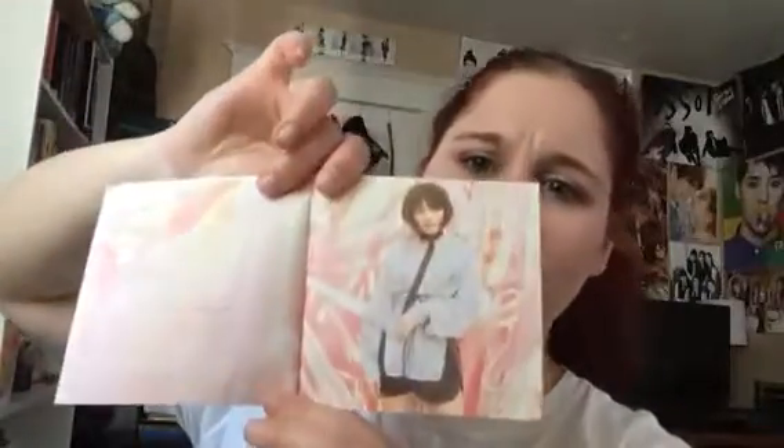I did buy the version without a poster because I don't have room. There's a picture of every girl and there's pictures of the group, but other than that it's just lyrics and a track list.